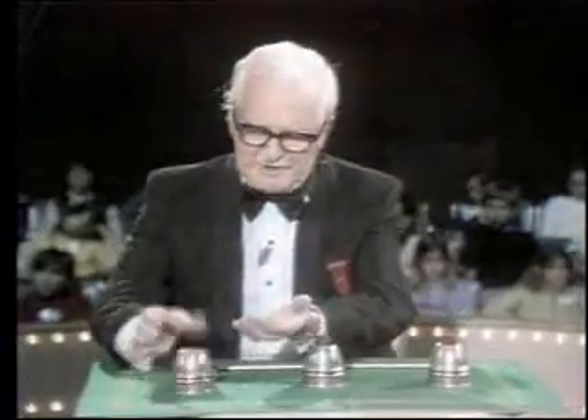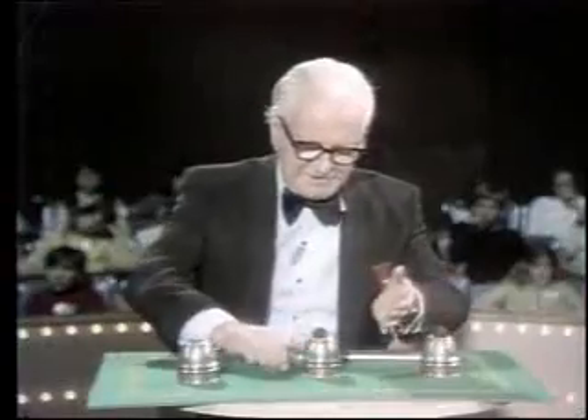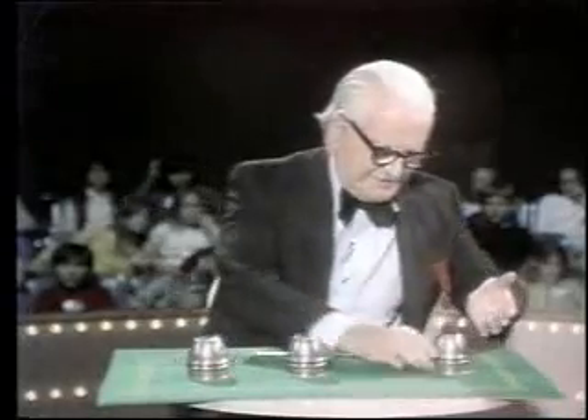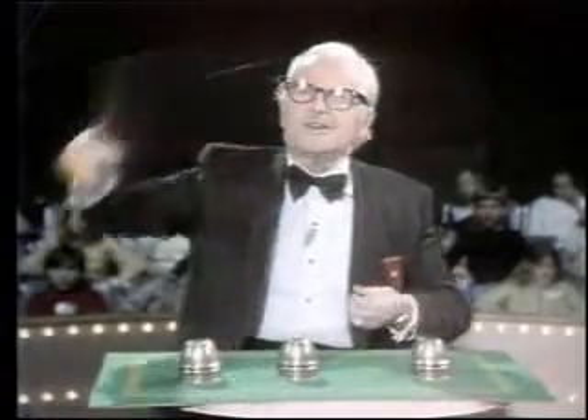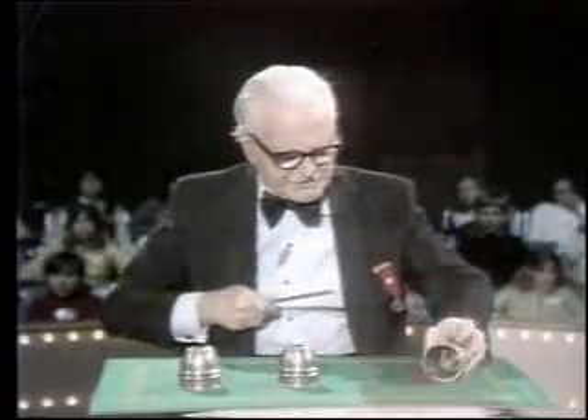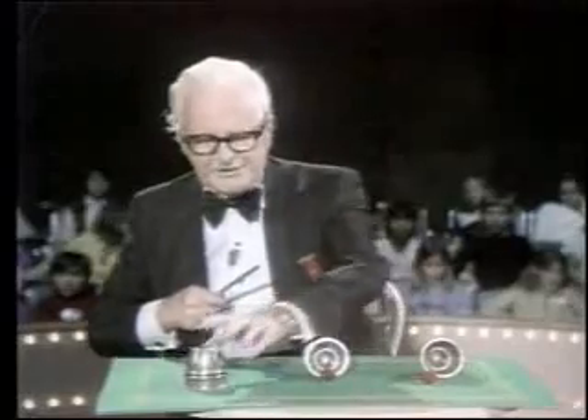This is ball number one. Ball number two. Every time I do this, people are suspicious — they think the ball is not actually in the hand. It really is there. It's all in the power of the mystic wand. When you spin the wand, the ball always returns to its little home again underneath the cup.